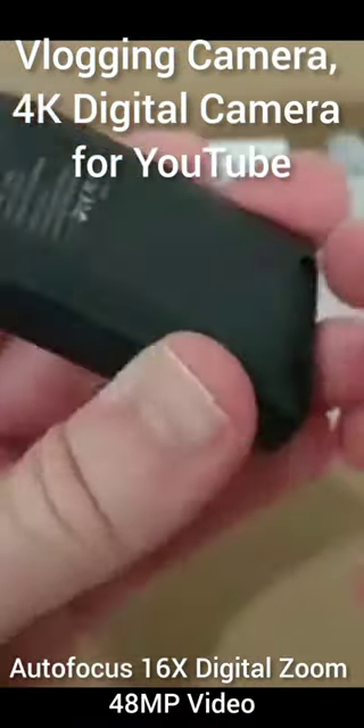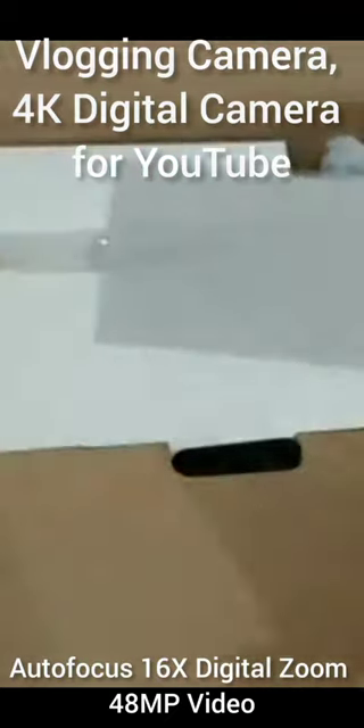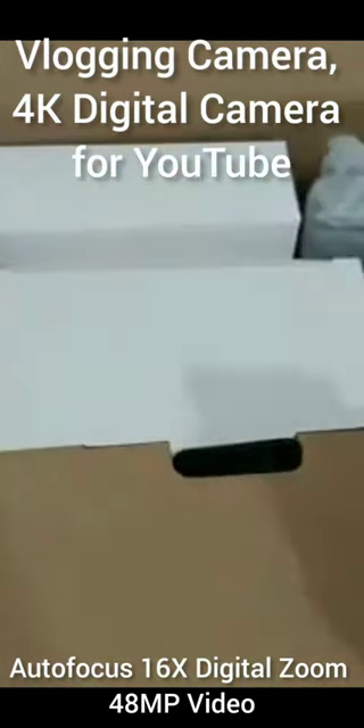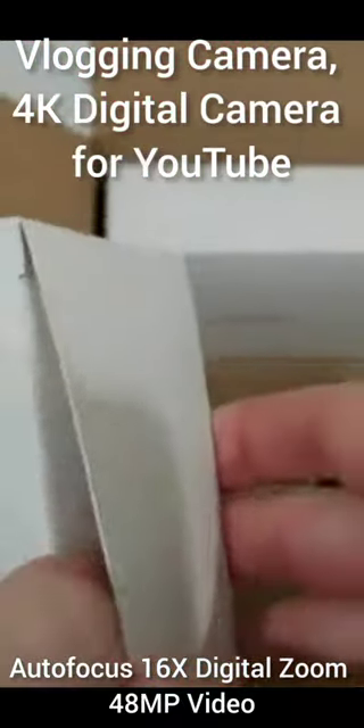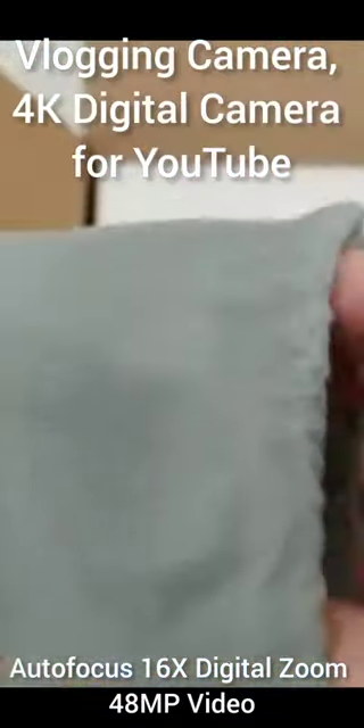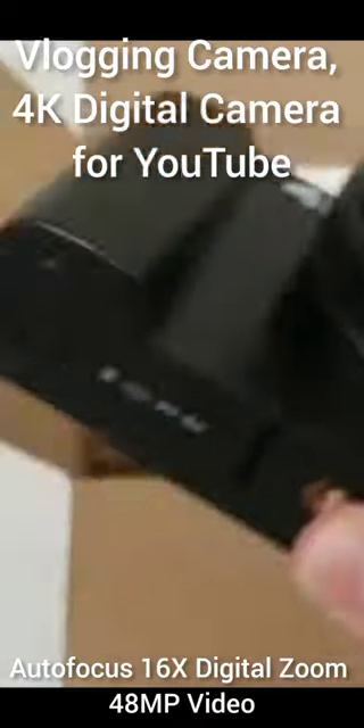We get an external battery charger, which is definitely above standard. We also get a lens cover, cleaning towel, a USB charger, and a 32 gigabyte SD card. Here's the camera itself, which comes with a nice protection and carry bag.